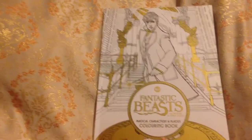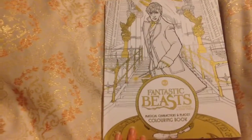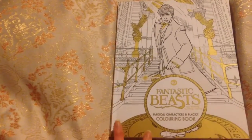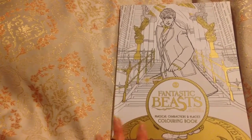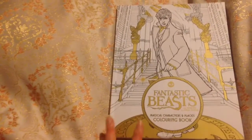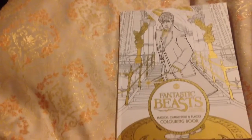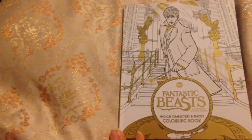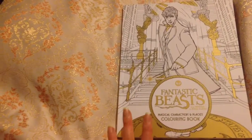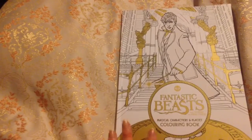Hey everyone. I got this book a while ago from HarperCollins. I haven't yet done a review. I was and am still intending to colour an image in this book as part of this review, but I decided to at least do a bit of a flip through today so people can see what it looks like. I have found it doesn't contain much in the way of beasts — it's more cityscapes and people. I don't have an understanding of who the people are because I have not seen the movie, and I don't know anything about this story. I know it's based around before Harry Potter, but that's basically all I know.